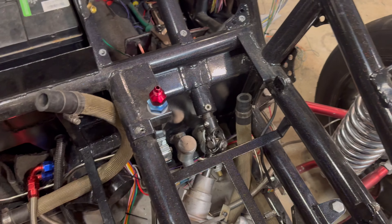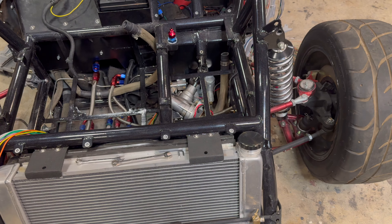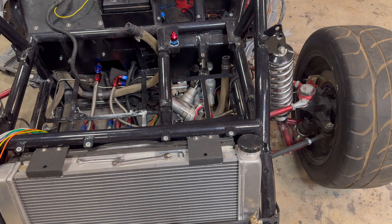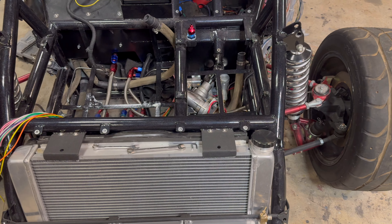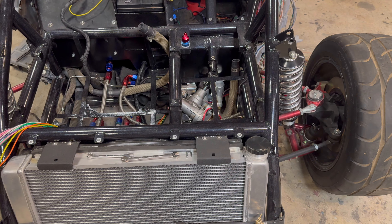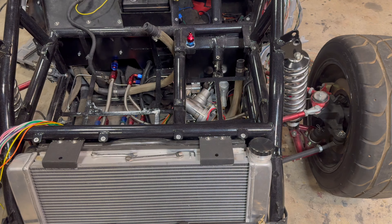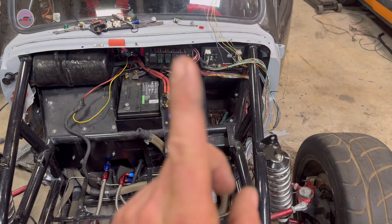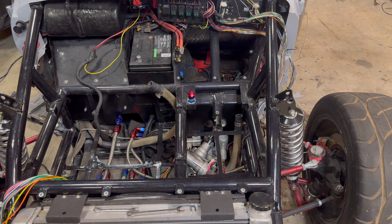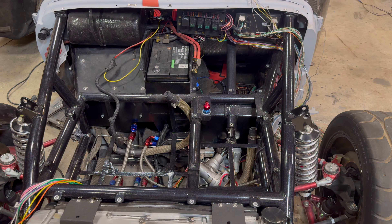I probably should have done this from the beginning but didn't even realize it was a thing until a couple weeks ago. So technically I have a 1965 Volkswagen Bug with power steering. I don't know if anybody else has done this kit yet, but it is definitely worth trying to figure out in your car because it is absolutely ridiculous. I might try to use the computer and wheel speed sensor to turn off the power steering at a certain speed, or just find a dial setting that works great and leave it.